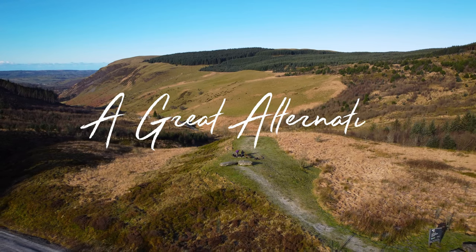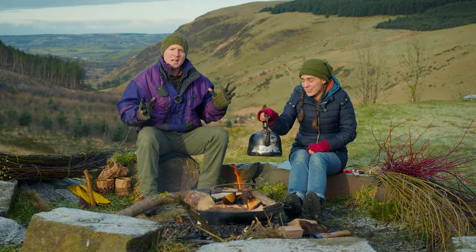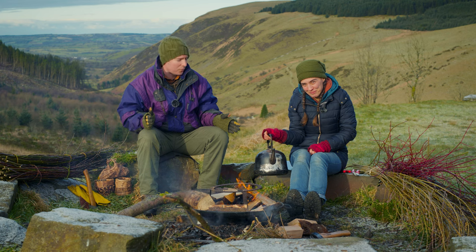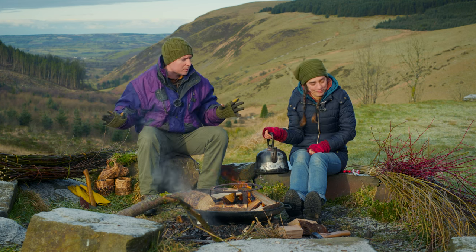Everything's harvested. So the plan for today is we're going to see if we can make a basket each before the kettle boils. There's just enough water in there to make two cups of coffee or tea. And we've both got slightly different materials.